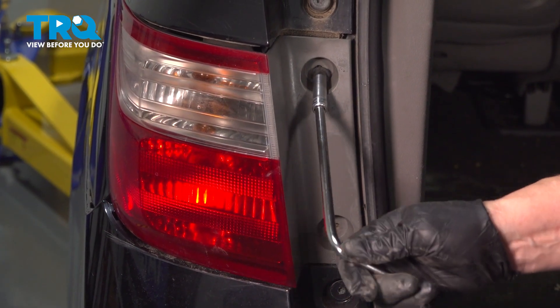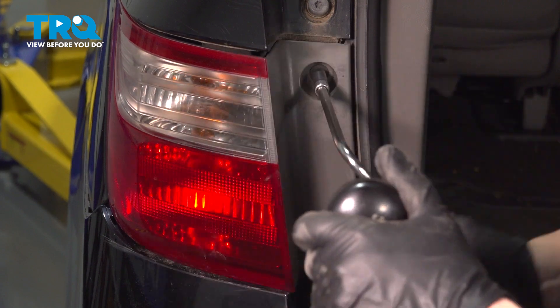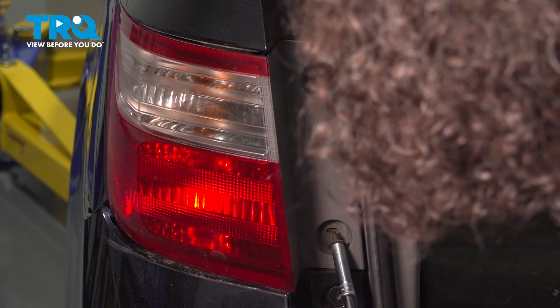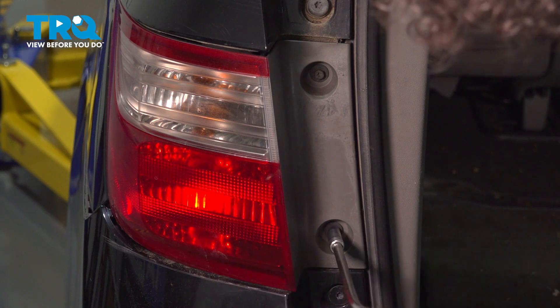Put the top mounting bolt in first by hand so you don't cross-thread it. Plus it's plastic and an electric or air tool could crack it. Just bottom it out and do the same on the bottom. Once it's bottomed out, give it a good quarter turn.